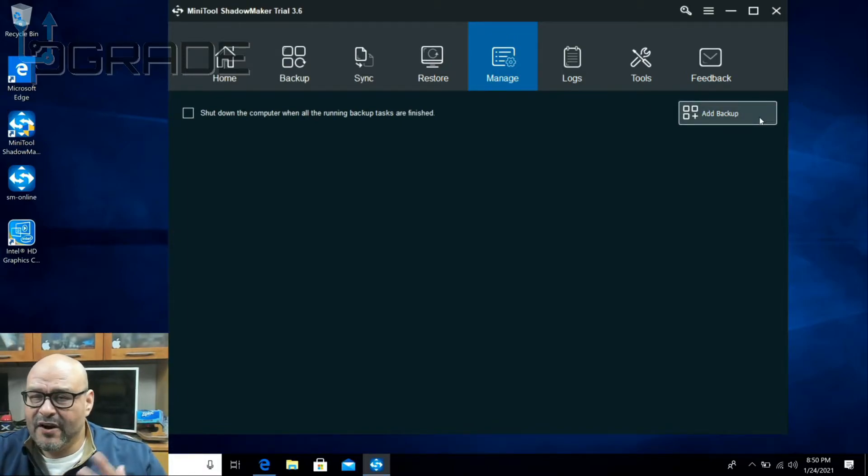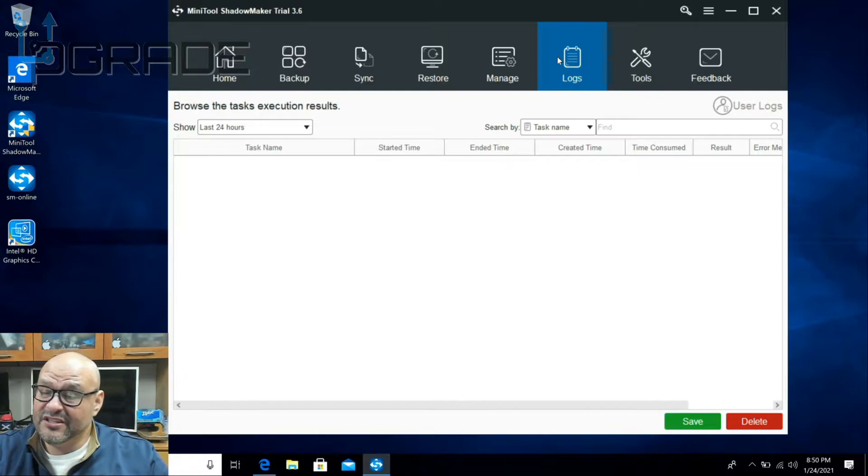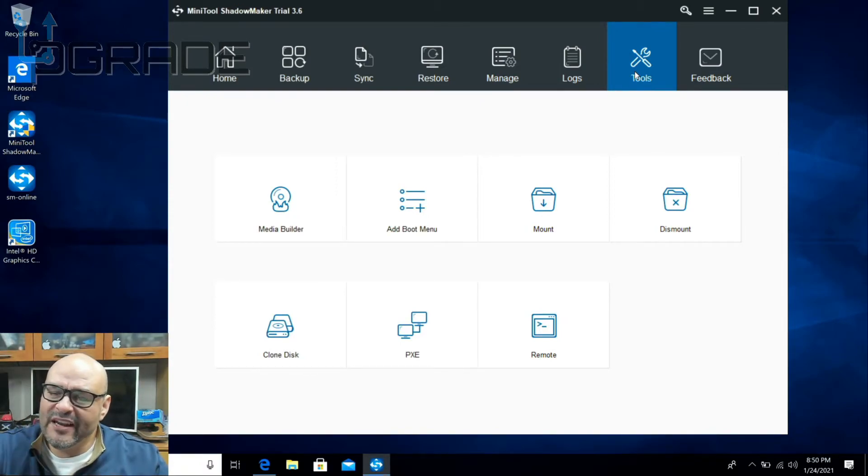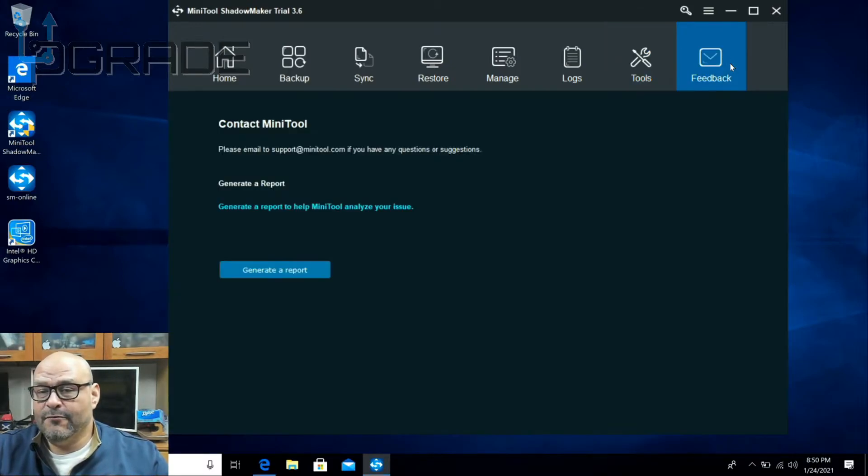Under Manage, there are a couple of options — you can add different backups and set them to start up. For example, after I finish cloning I could set it to shut down the computer when complete. Logs show the status of everything you've done, so if you forgot where you set a restore point you can come back and find it. Under Tools, which we're going to use a lot, you can do media copy or clone your drive from drive C to drive D — and that's what we're going to do today.